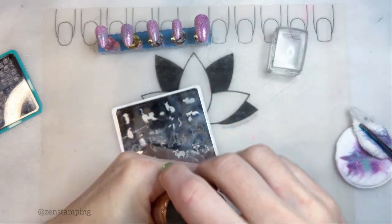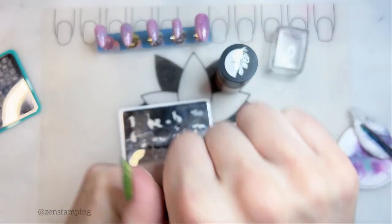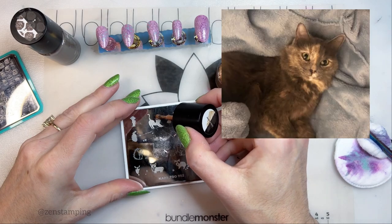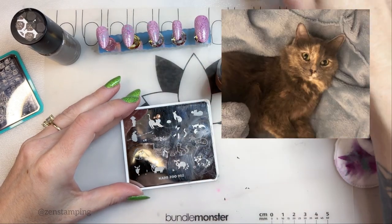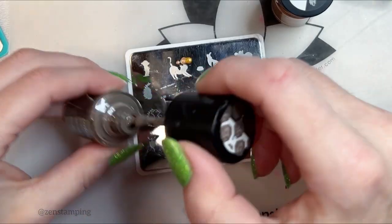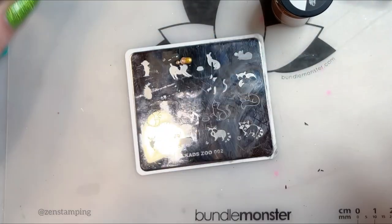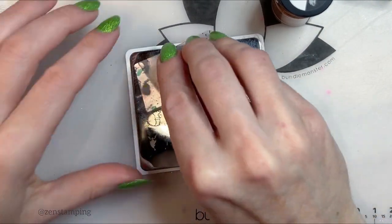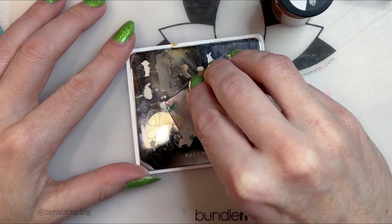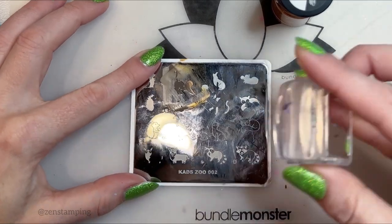The cat sort of has the lighter colors up on the face, and then the darker colors are on the body. I think that's pretty close.